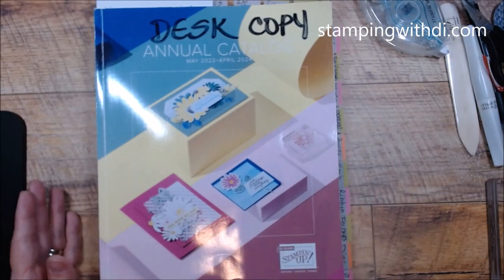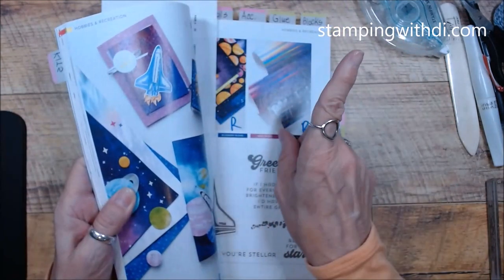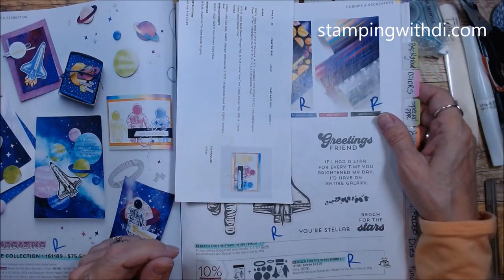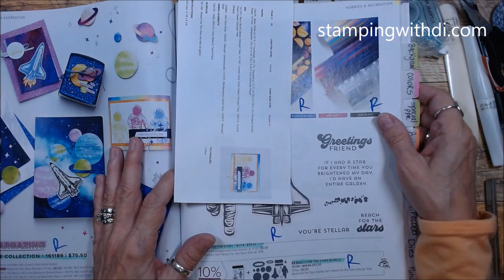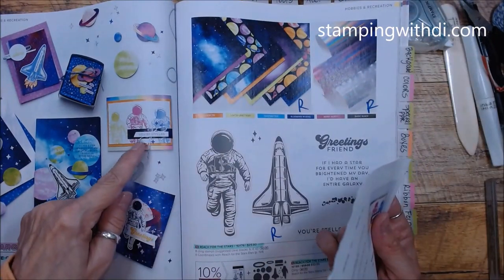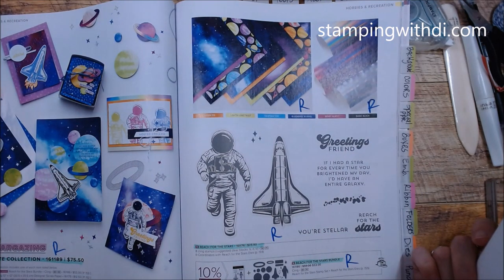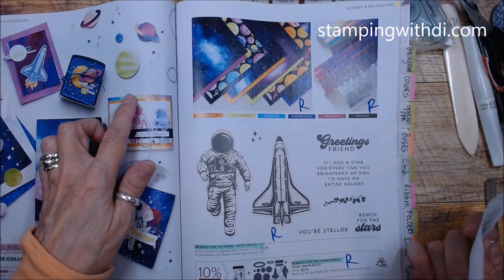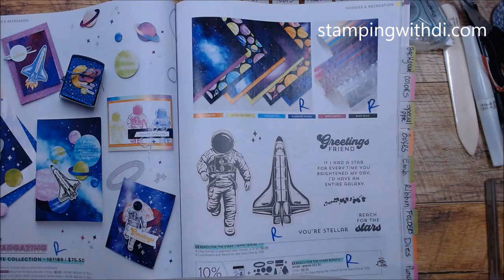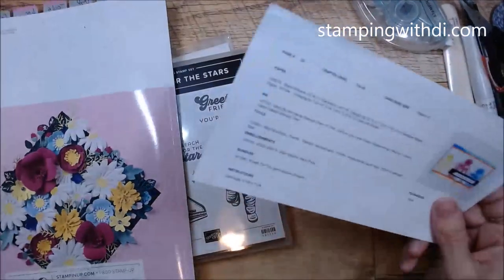The project I'm doing today is out of the main catalog, which is retiring, so make sure you check my blog for the retired list. I've also done a catalog flip-through on my channel. Today I'm using the Reach for the Stars bundle — I just thought it was a really cute card. It's a really fun bundle and the paper is amazing.